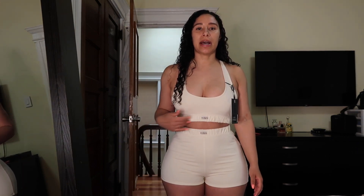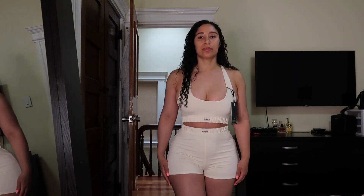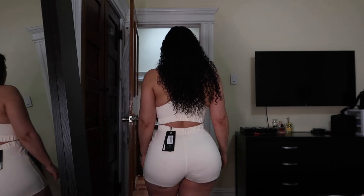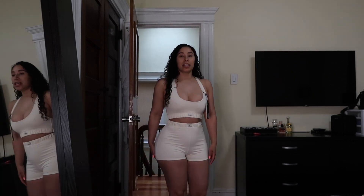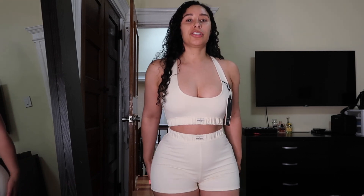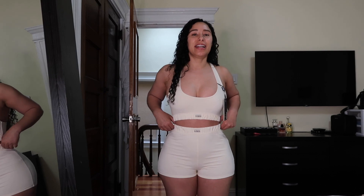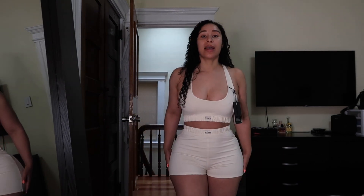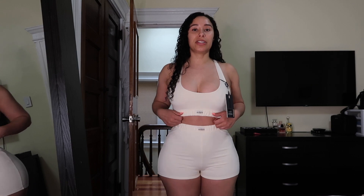So this is the next piece — these are the cream mini shorts and I got them with the matching sports bra. These shorts are very short. This is definitely not a workout outfit; you could wear this on the boardwalk or to hang out. I would wear it to hang out if you're comfortable with that, but these shorts are very short in the back — I would not go to the gym in this.